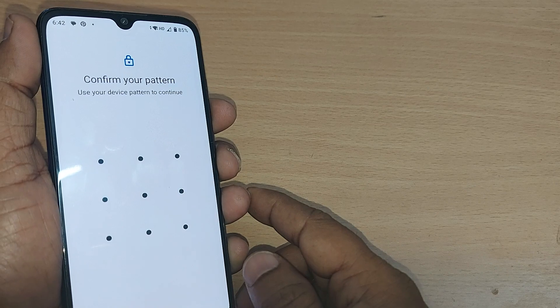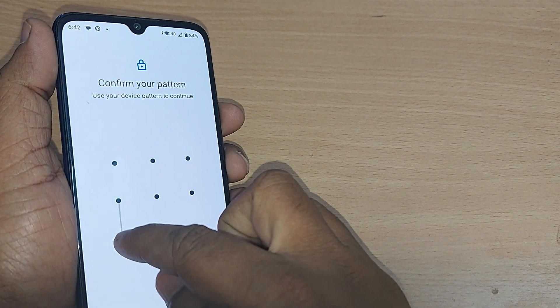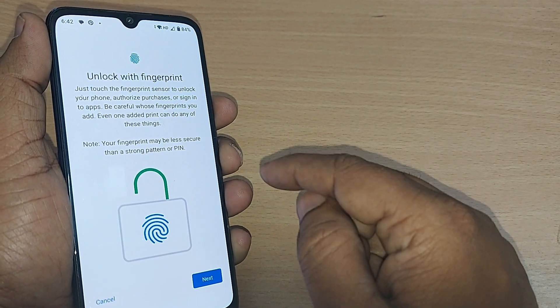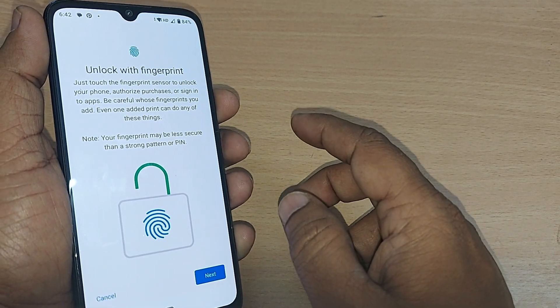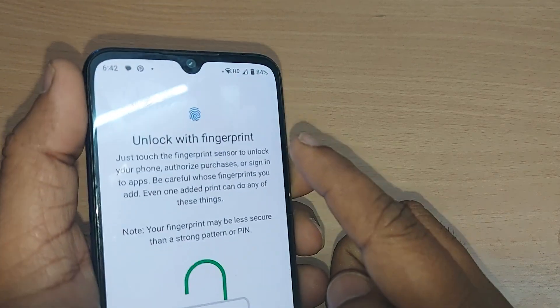After tapping on Fingerprint, I have already given my pattern, so I am unlocking with that pattern. Otherwise, you have to first enable it with a pattern. Once you have given the pattern, it will ask you to unlock with fingerprint.